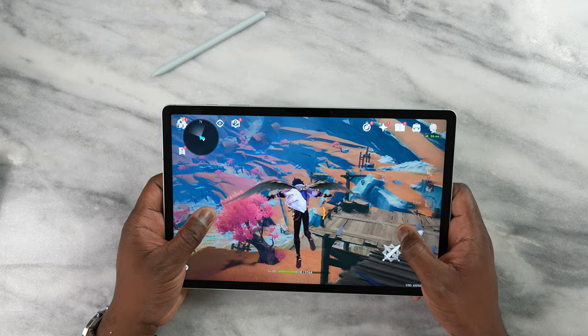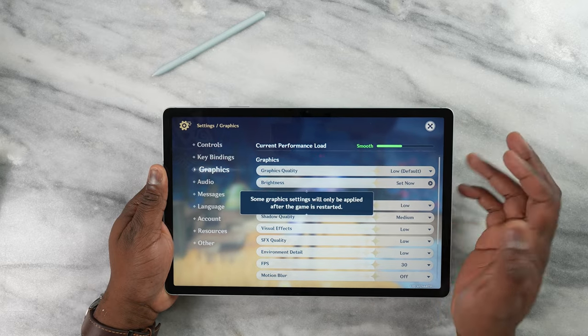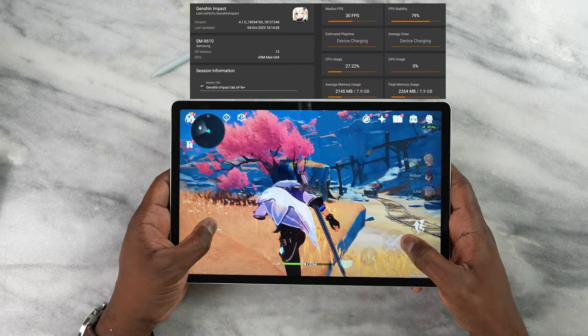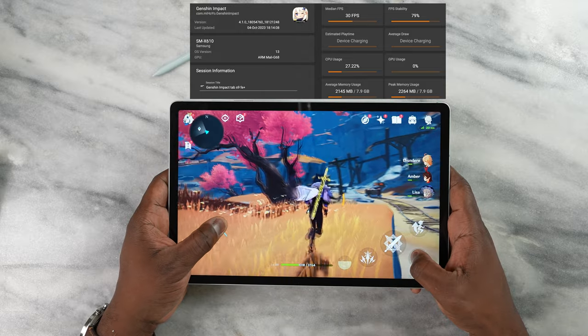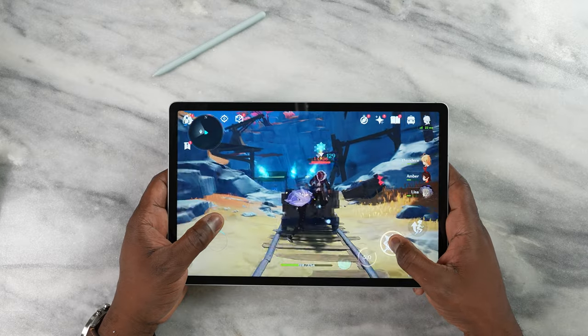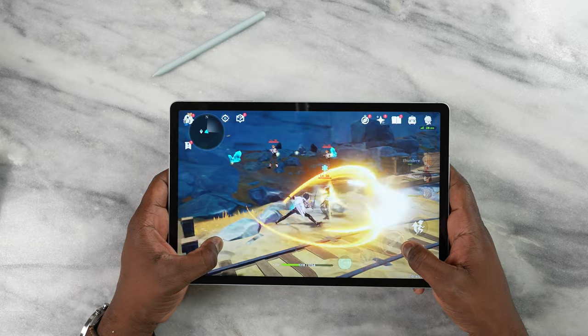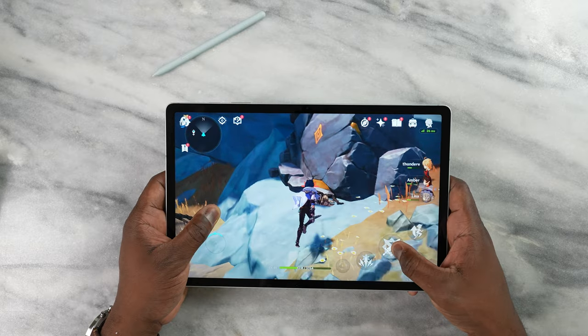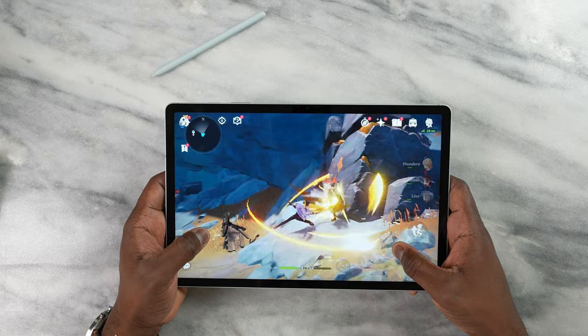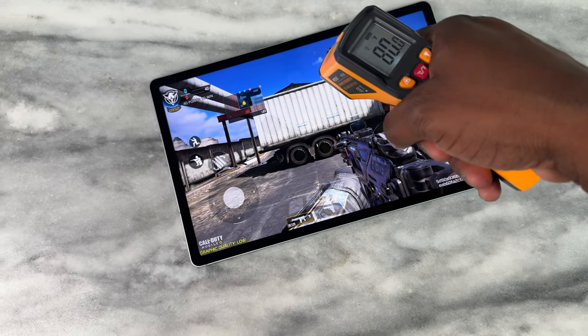The audio was pretty good and solid overall. For Genshin Impact, I tried running it at max settings at 60 frames per second — don't even try that. It dropped down to 30 frames, as you'd expect given our benchmark scores. It's best to play at low settings, 30 frames per second, and it runs well. Temperatures stayed relatively cool all the way through my gameplay session, which is something to take note of.